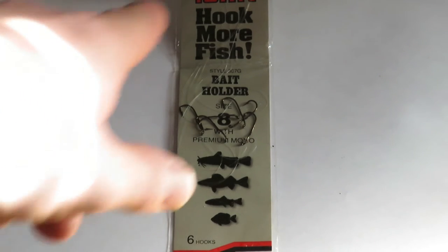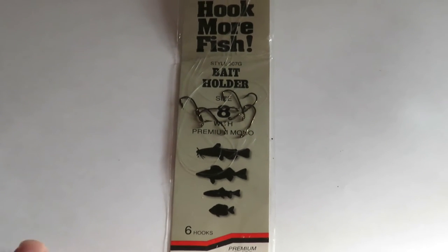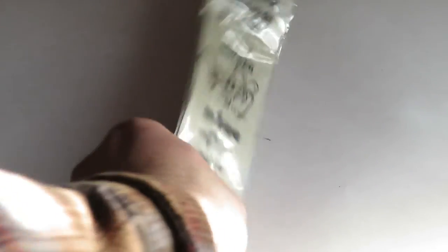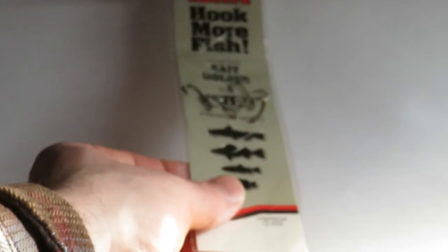You can see that I'm looking at something that says Hookmore Fish, and that is a True Turn brand hook. There are a lot of reasons why you should consider using these. I know a lot of younger folks are pretty unfamiliar with them, but if you're older, you probably remember seeing these baits on cards and things like that in tackle shops.